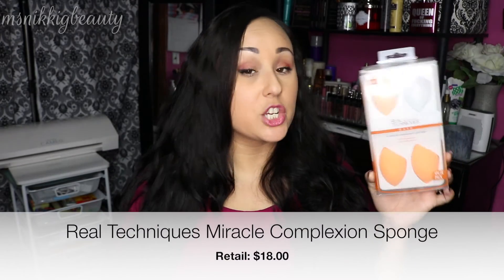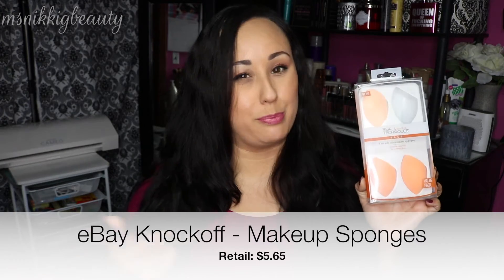The next product is a makeup tool many of you have heard of: the Real Techniques Miracle Complexion Sponge. This little orange sponge is absolutely amazing and has been compared to the Beauty Blender constantly. To save money, you can grab a four-pack — Ulta has it for $17.99, Kohl's for $18, and Walmart for $18.99, so about $18 for four sponges. But you can go on eBay and get a pack for $5.65. Is it worth it? Let's find out.